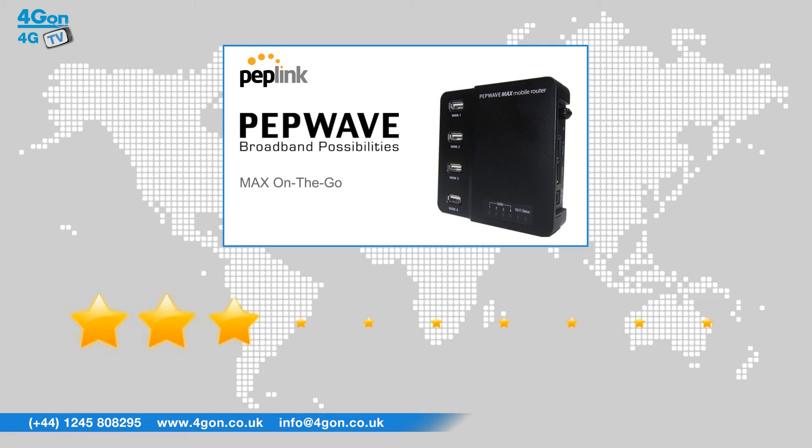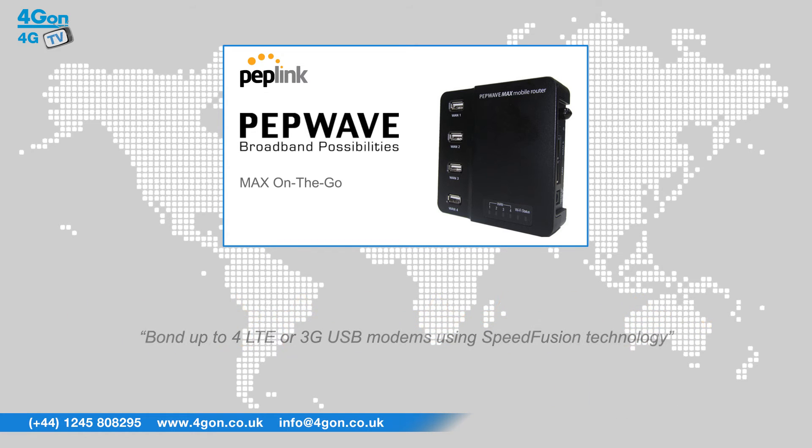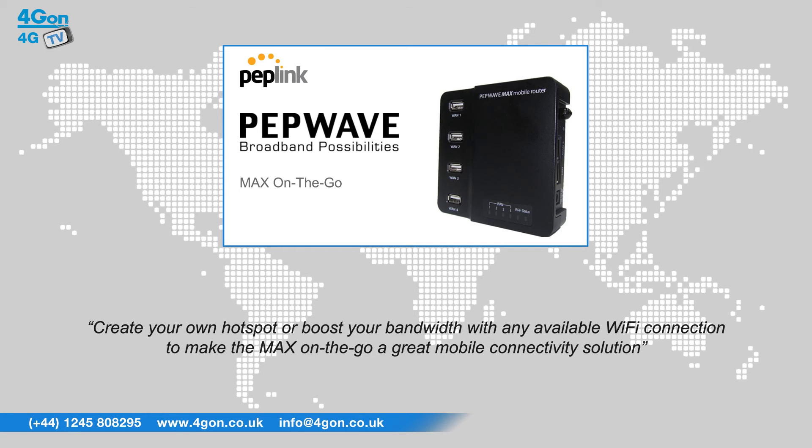After reviewing the PepLink MAX on the go, we've given it a 4G on rating of 9 out of 10. Built for rapid deployment, the PepLink MAX on the go can bond up to 4 LTE or 3G USB modems using SpeedFusion technology. Create your own hotspot or boost your bandwidth with any available WiFi connection to make the MAX on the go a great mobile connectivity solution.